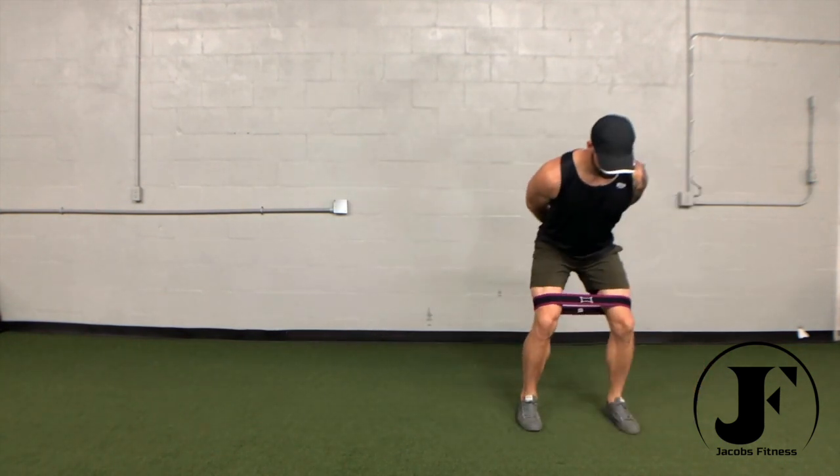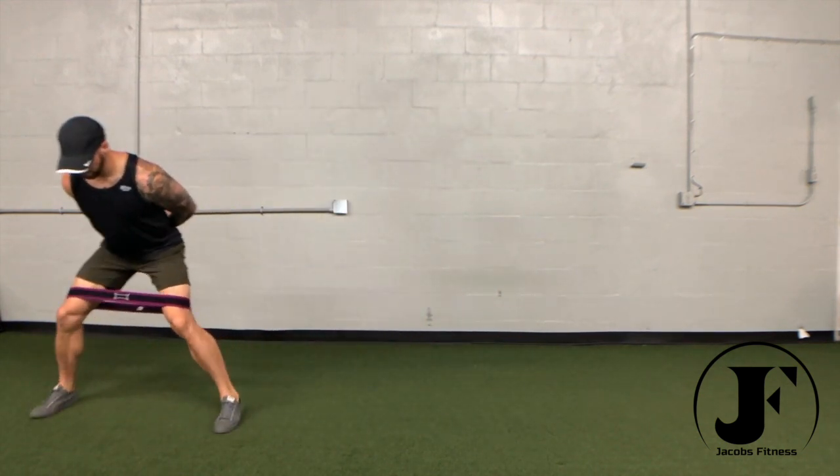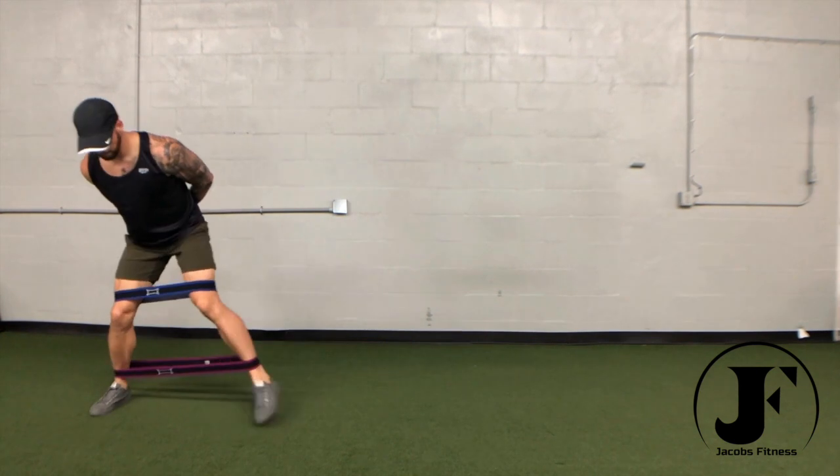Keep your toes pointed forward and focus on leading each step with your heel. If you have trouble keeping your knees wide, try the band around your knees.